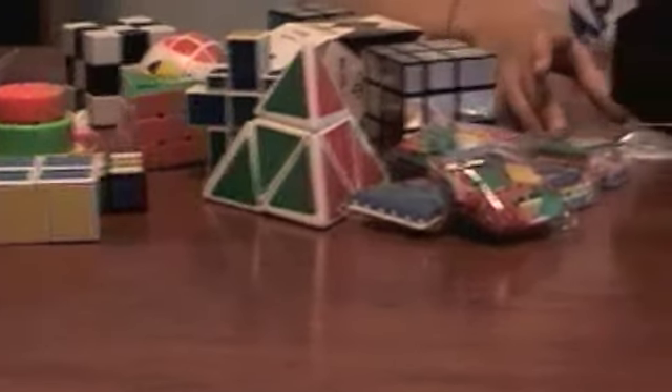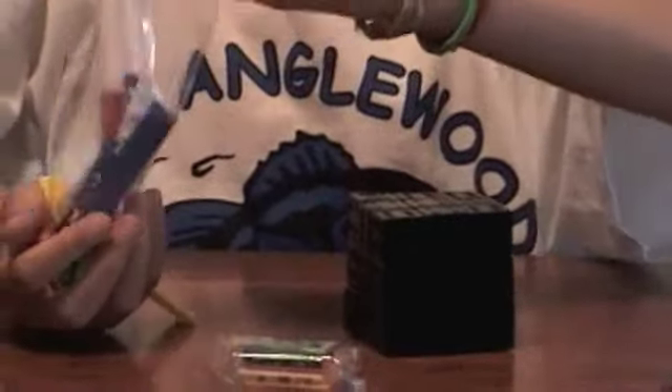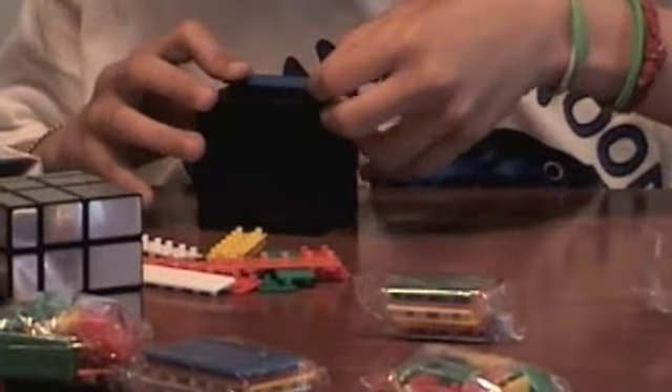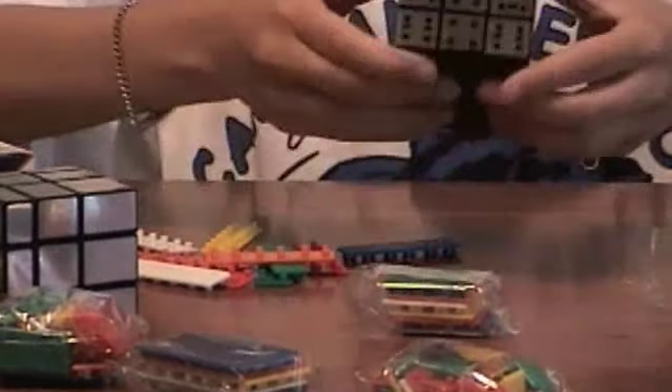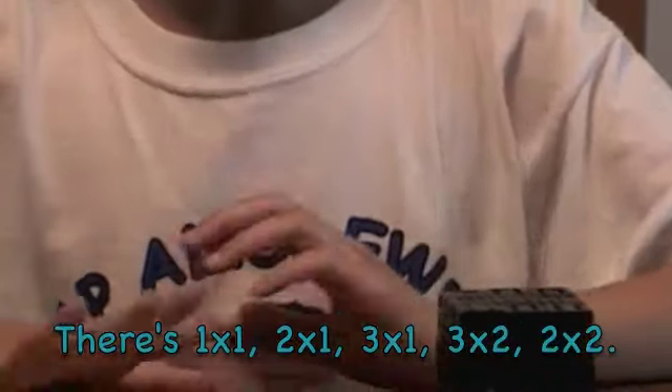Now I'll show you more on the bandage kit. It has a nice clear stand and this bandage thing. We can pop these tiles in like this — that's pretty cool. You pop this in and this can't turn now, but this can turn. This can't turn — it's bandaged. They come out pretty easily. There's two-by-two, two-by-two-by-three, one-by-one-by-two, one-by-one-by-one, and one-by-one-by-three.